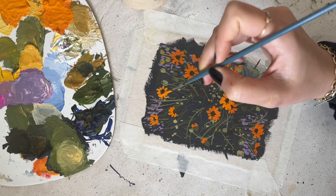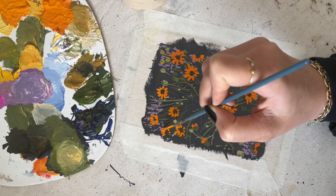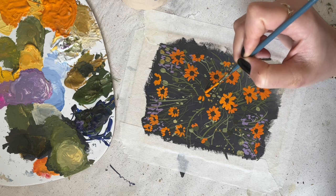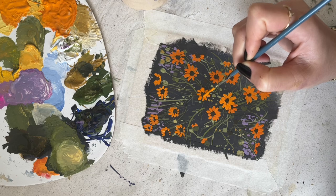If you feel like your yellow or orange isn't picking up, maybe it's not opaque enough — you can always add in a bit of titanium white or any white to make it more opaque. White is usually more opaque than yellow is.